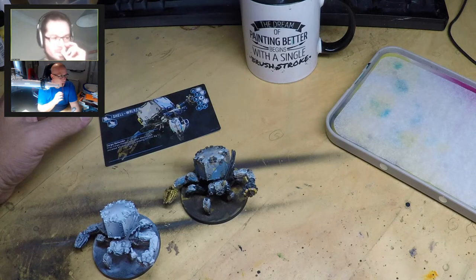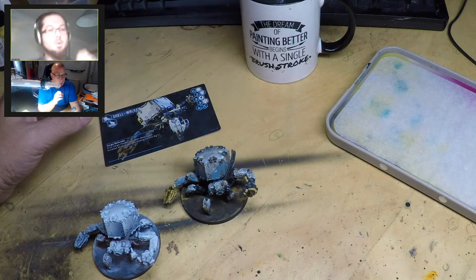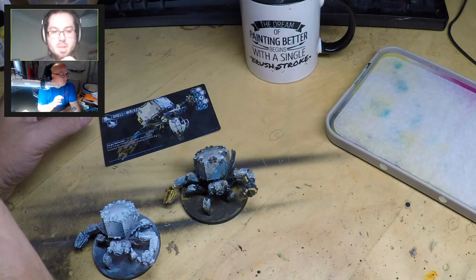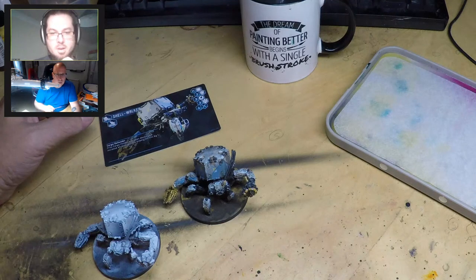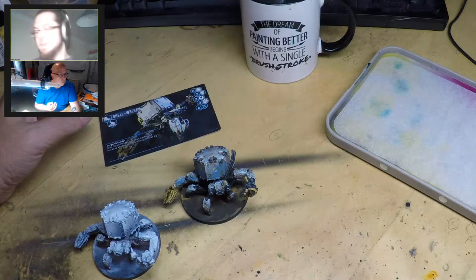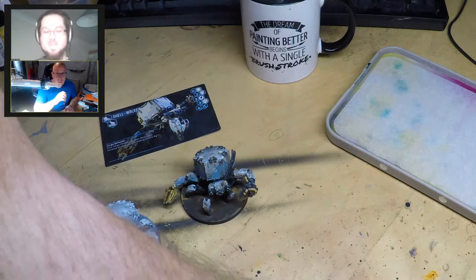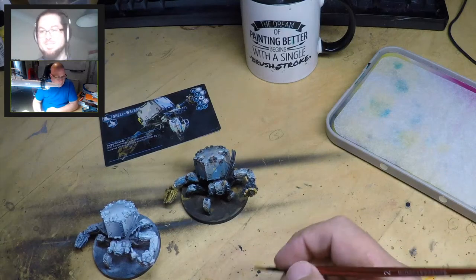I'm just getting some bits and pieces - apparently there are some technical issues. It seems absolutely fine. I think our marketing team is just catching up to the fact that we're actually on time. Wait, how is this even possible?